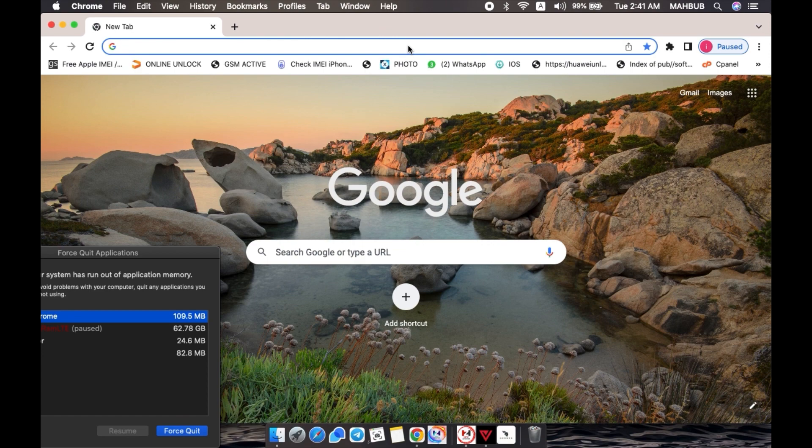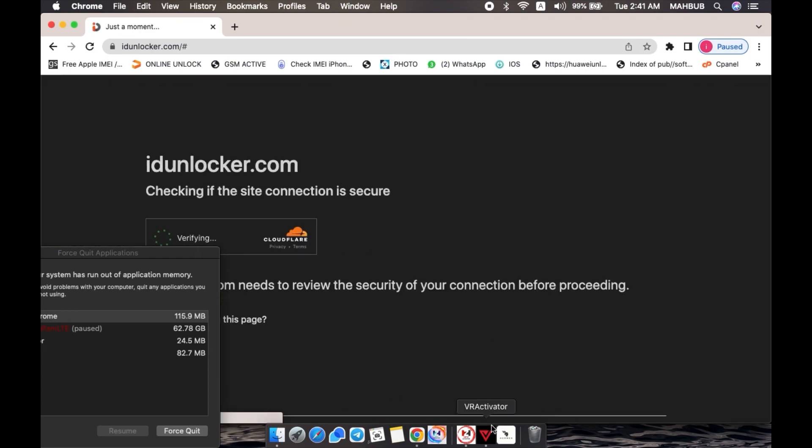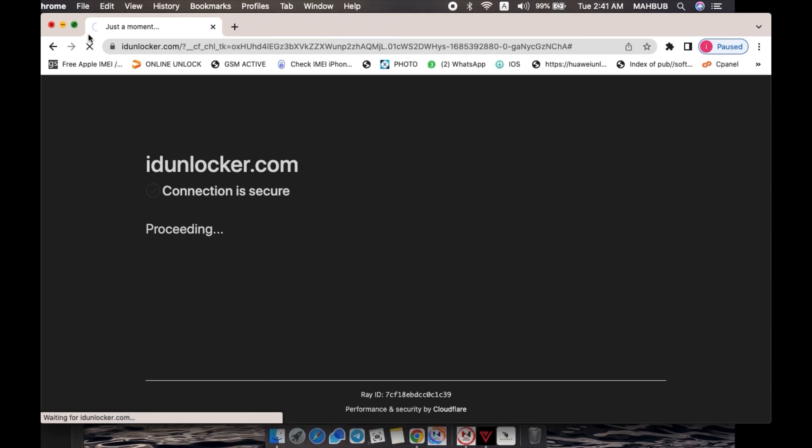Go to idunlocker.com and complete the order process. I made this video so you can check it and enjoy.